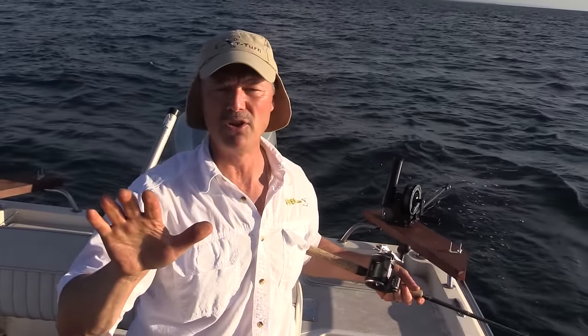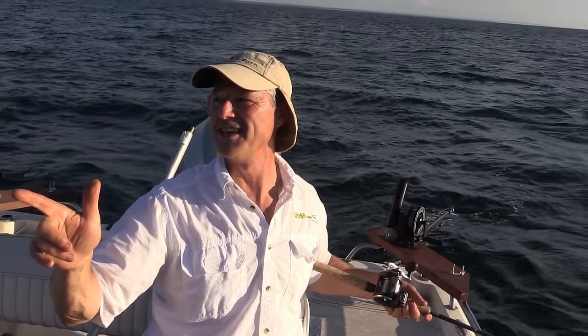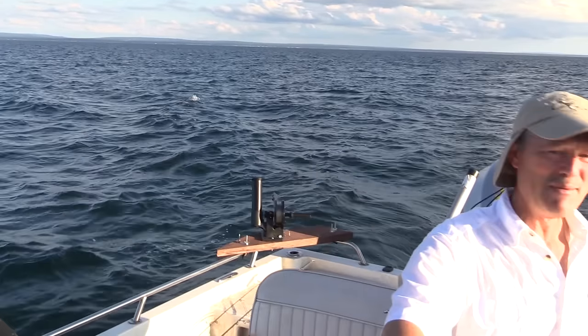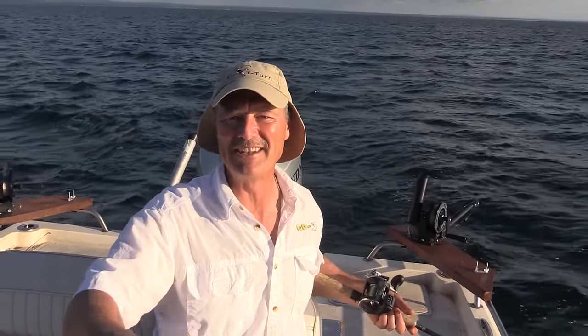We've got a beautiful chop on the water today folks, absolutely beautiful. It's an east wind, and you know what they say Enzo — east is least and west is best — but not today, we're off to a good start. I got the flat tire on my trailer, my boat trailer. Always good to have a spare — I was happy I had mine. We lost a good half hour, 45 minutes of prime fish time, but we're making up for it right now.